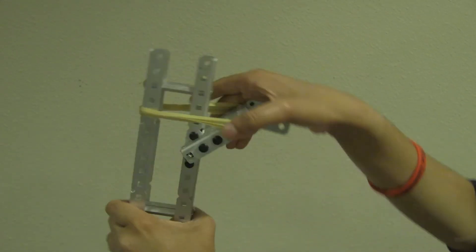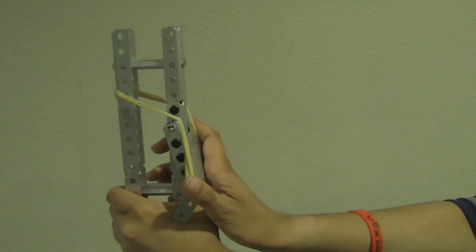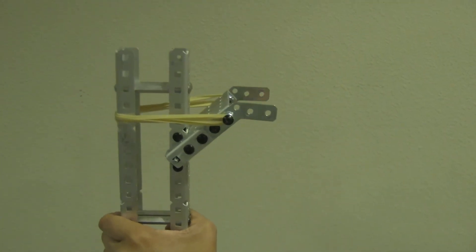To do this, we use rubber bands to hold back a piece that serves as an intake on a hinge. We have to be smart about the way we use the rubber bands because they have to be strong enough to hold the cube, but flexible enough to bend to allow the skyrise pieces to be picked up.